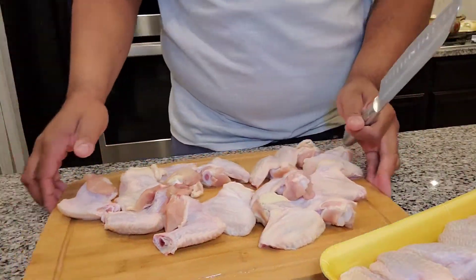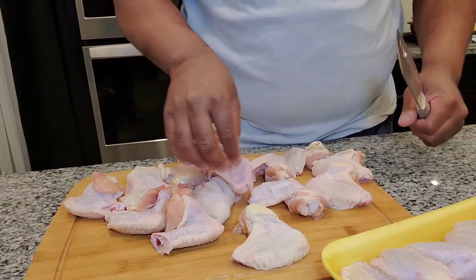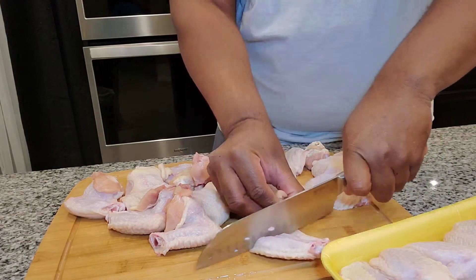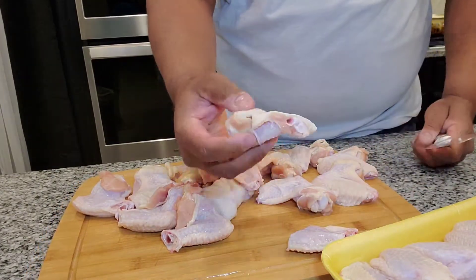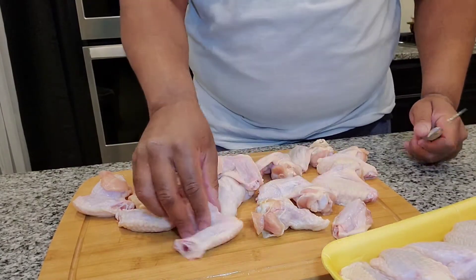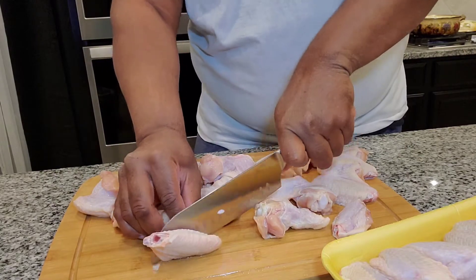So with the chicken, I've already cut the ends off both wings. Now what we're going to do is cut them into sections at the joint. You cut them right down the middle and you'll have a drumstick and you'll have a flat. So we're going to cut all of them the same way.